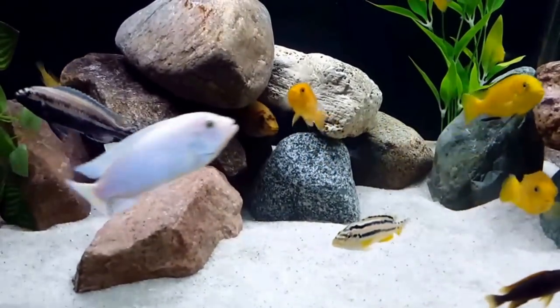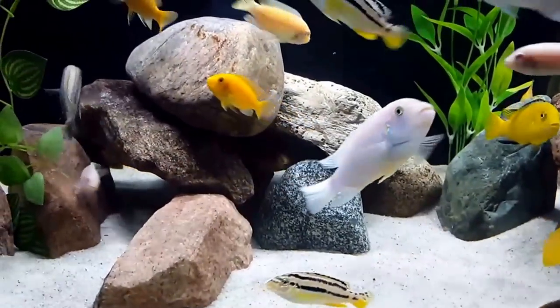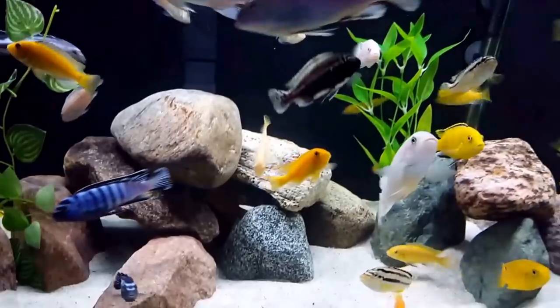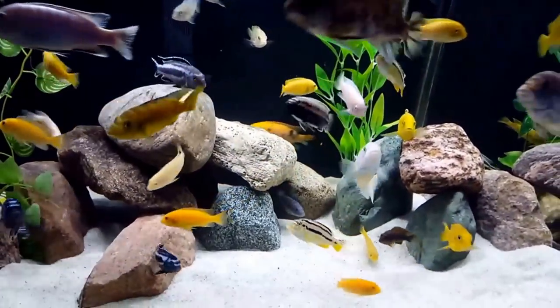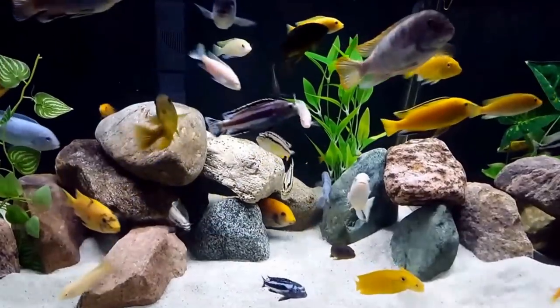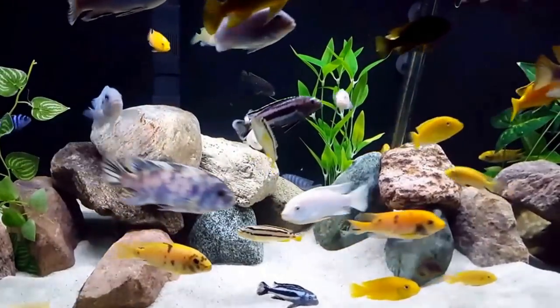If there is no male present, the most dominant female will take on the coloration of the male and assume the male role without changing gender. The erratus is a very popular cichlid in the aquarium hobby.